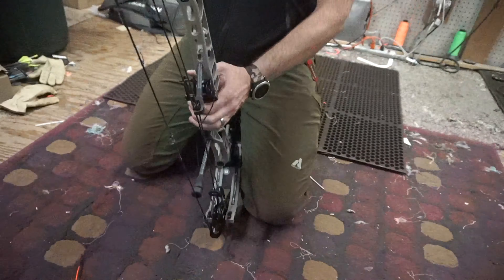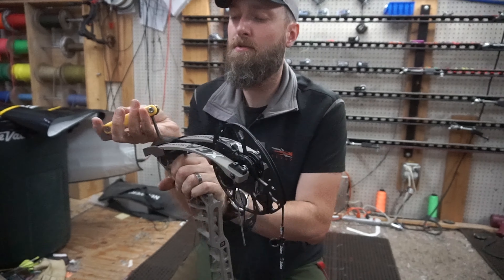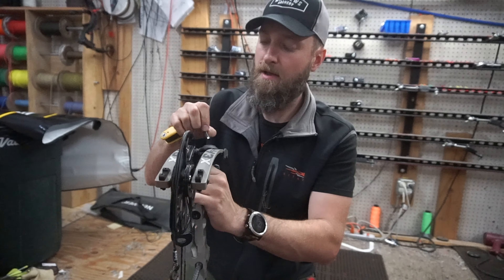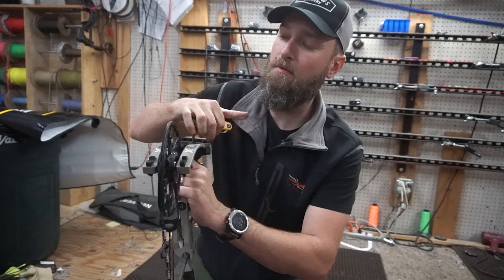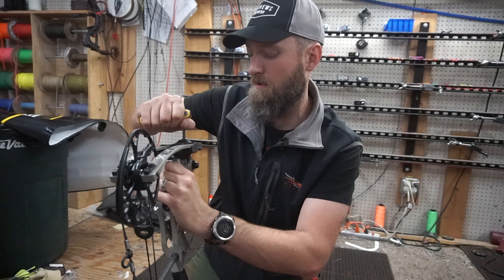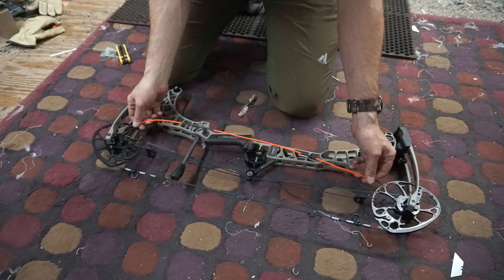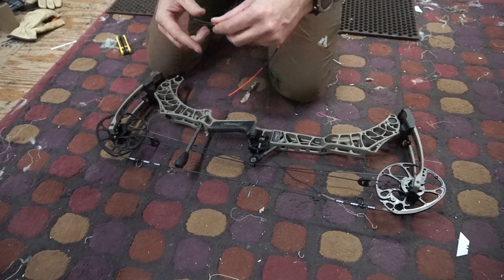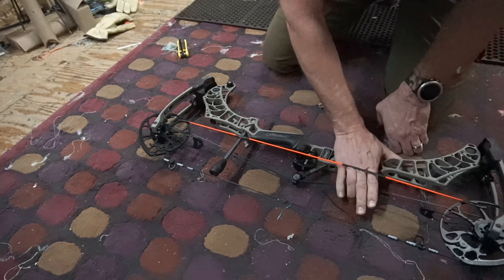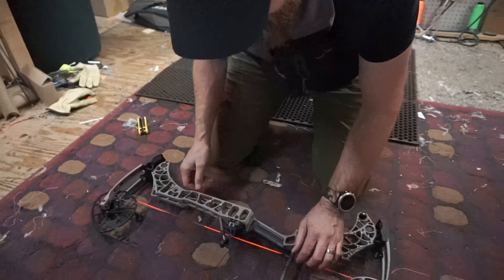I'm going to back the limb bolts off four turns — one, two, three, four on each side. Quiver side down. Let's try this again. Do you go over the top of that or under it? Probably under it, I'd imagine. Got it. I made that look really hard — it really probably isn't — but in any event the cable's loose.